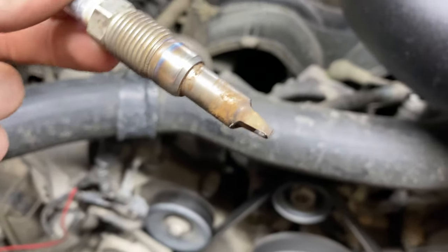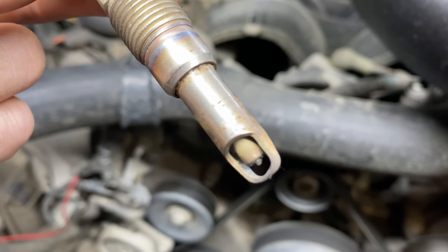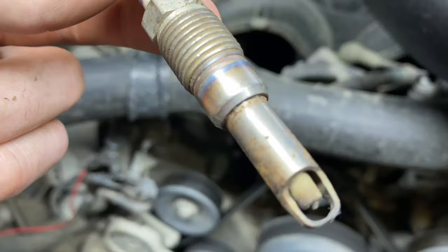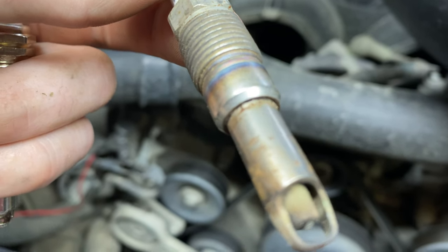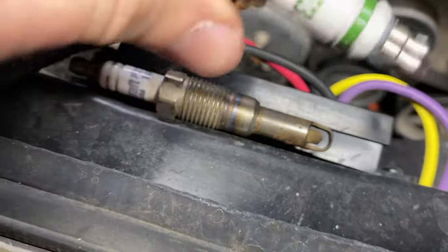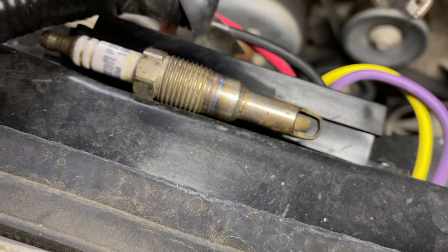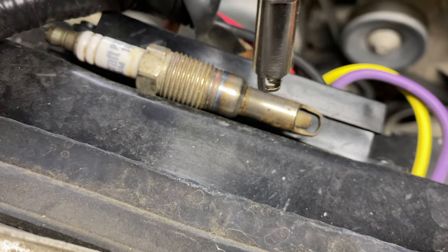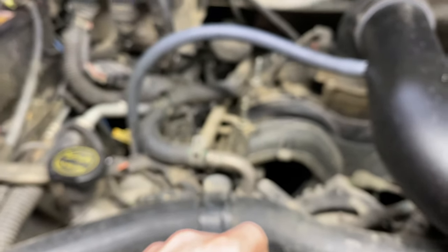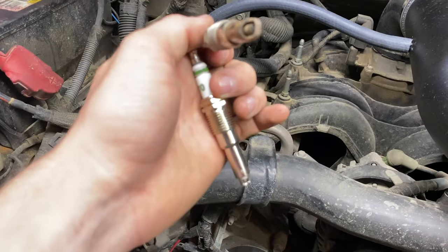So this is the factory plug — this end piece right here has some corrosion and will likely have some carbon buildup on it too, and that's what's going to cause it to break off. As you can see it's a two-piece design — this midsection is not one solid piece compared to the E3, which is one solid piece. So this piece right here is what you'll have left in the motor if it breaks. Like I said, if you've never done it before, I wouldn't recommend trying it by yourself if you're not mechanically inclined.